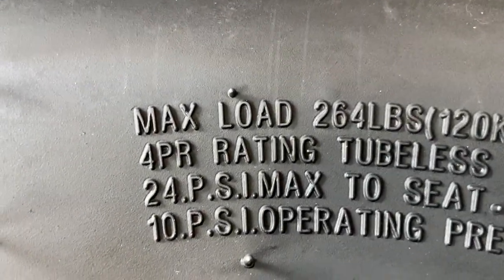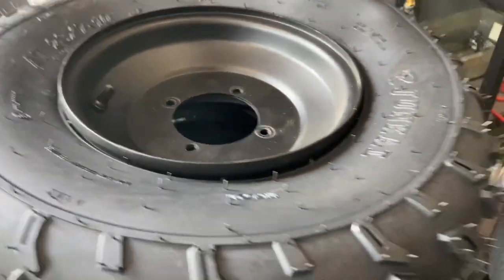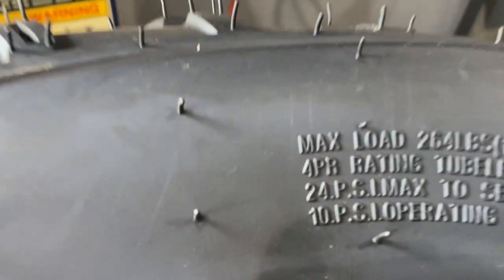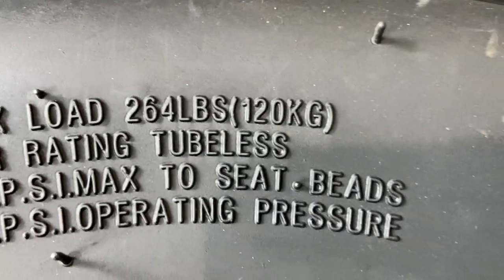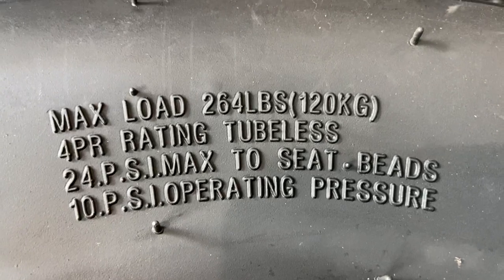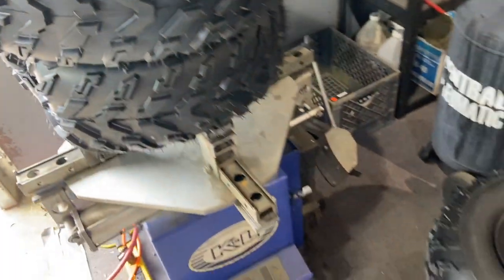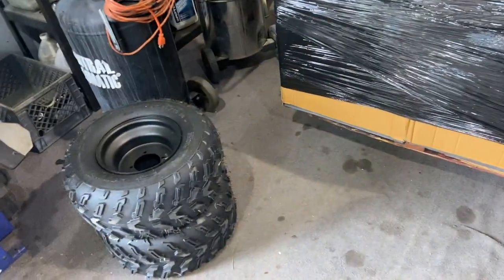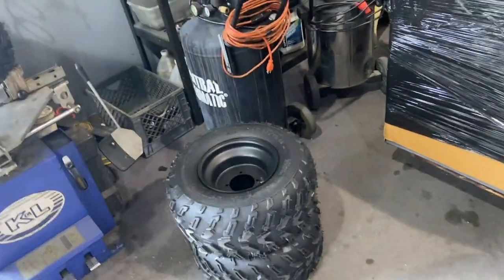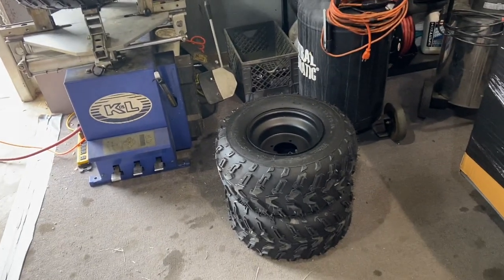You can see right here — up close — you need 24 PSI to seat the tire, then bring it back down. The recommended operating pressure is about 10 PSI. So keep in mind, sometimes you have to use a bead blaster or just take it down to your local tire shop to get the proper bead seating on these.